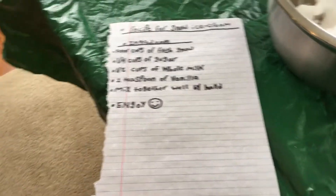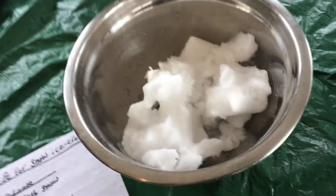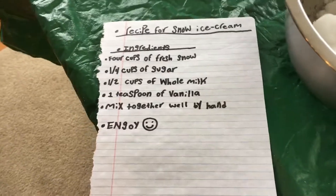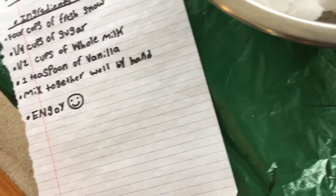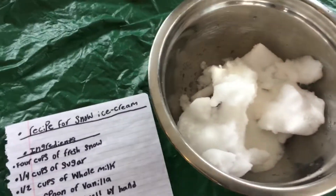Hi guys, today we will be making a recipe for snow ice cream. So let's get started. First we need four cups of fresh snow, which I already have done — it's melting. Now we have to do one-fourth cup of sugar, I'm gonna pour it in there.